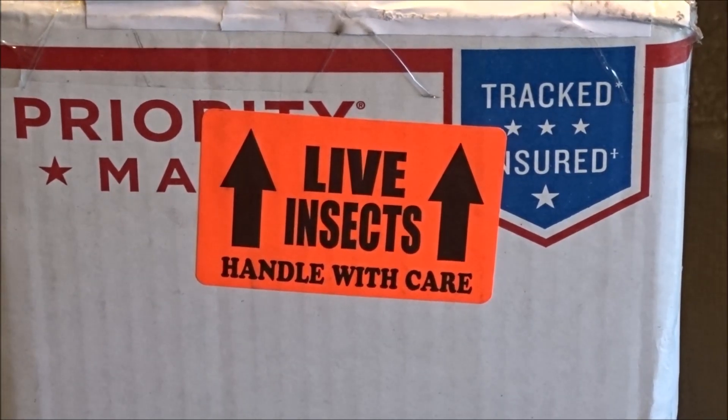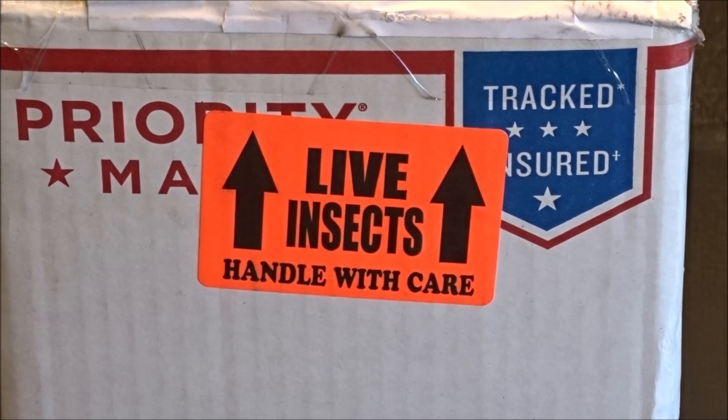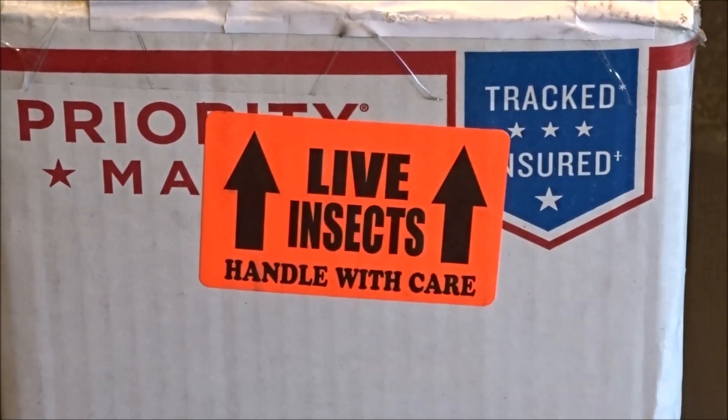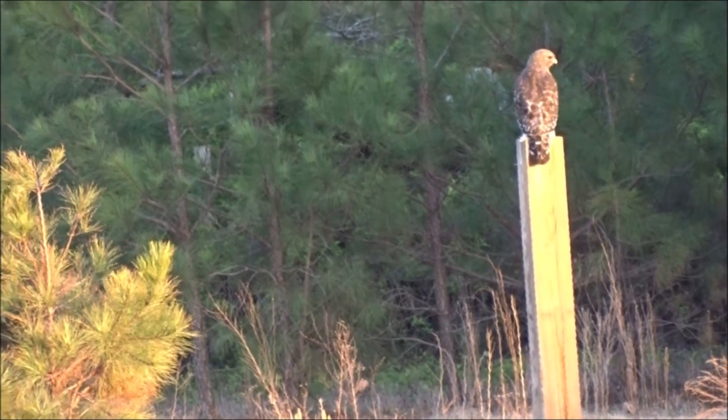What's up everybody? Tiffany Outdoors here. Guess what has arrived? Let's open this. There's the hawk.